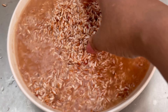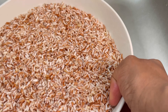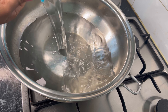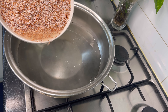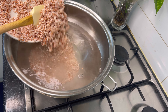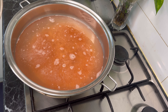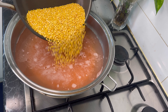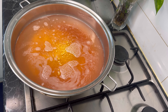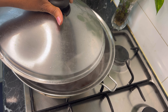Now the rice is ready. I'm going to wash it until the water becomes nice and clear. In a pan, I'm adding seven cups of water for the two cups of rice and one cup of green gram. We need double the amount of water for this rice to cook. Now I'm adding one cup of green gram which we dry roasted earlier, and I'm going to close the lid and cook it for 20 minutes.